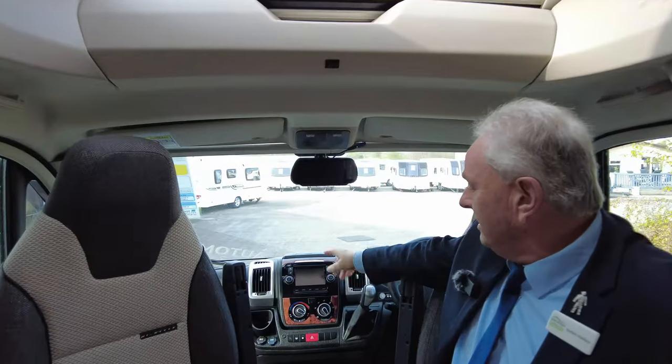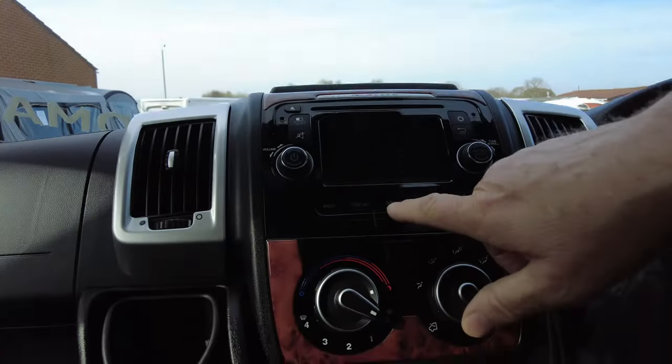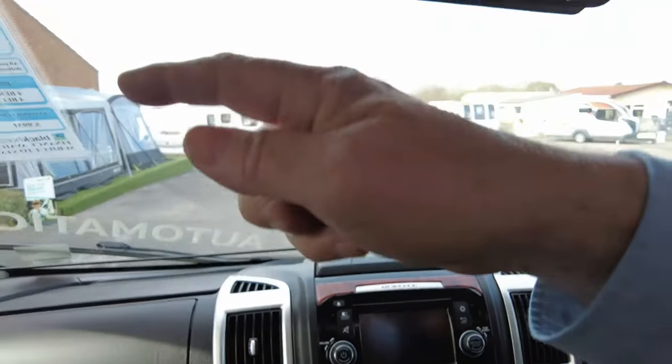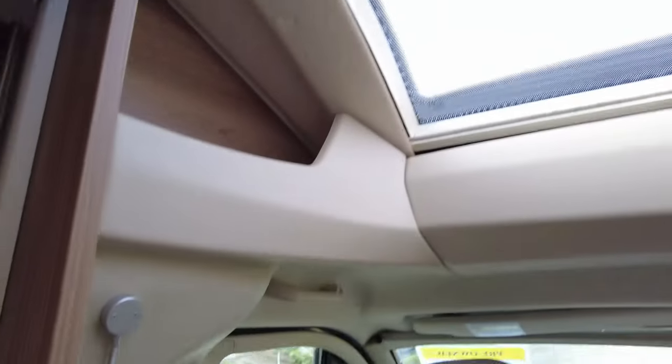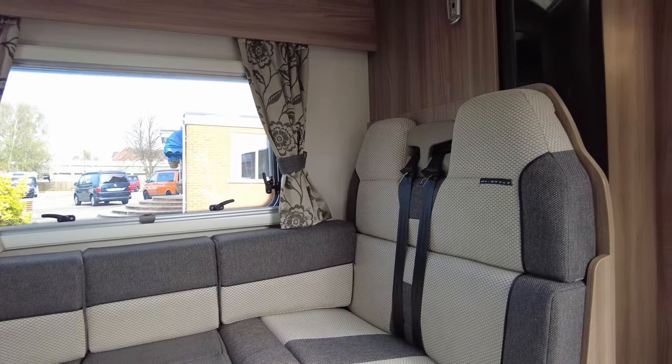It's an automatic gearbox with cruise control, driver and passenger airbag, and sat navigation. Blinds and fly screens to the front windows and side windows all round. It has a nice panoramic roof above. This vehicle also seats four people and being a three and a half ton vehicle, which is lovely.